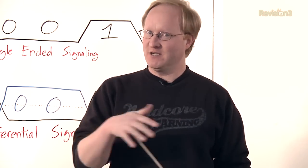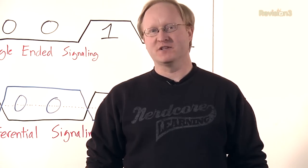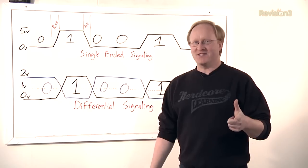It's time for a tech timeout. In this project, we've been hooking up different displays to the BeagleBone Black, such as HDMI and an LCD display. So I thought it might be cool to talk about differential signaling, which you see a lot of in displays.